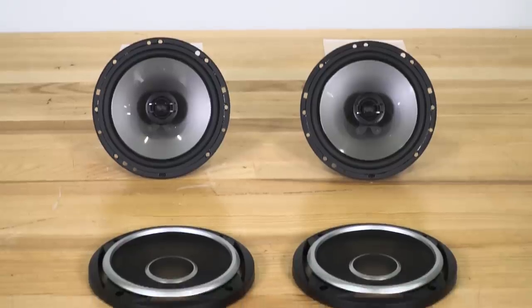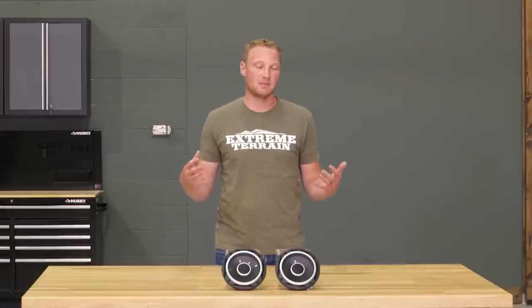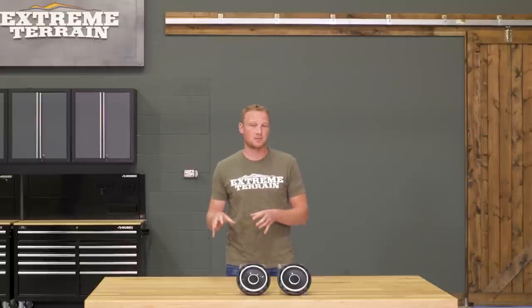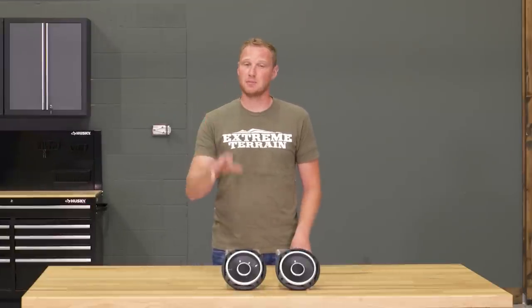You're getting two 6.5-inch speakers that will go either behind the dash of your JK or up in the sound bar of your Jeep. This is going to be a pair of coaxial speakers, so these are going to connect very easily into that factory system. Just a little bit of wiring is going to be necessary, but for the most part, this is going to be a plug-and-play upgrade.